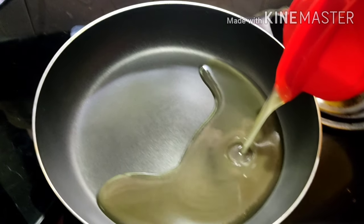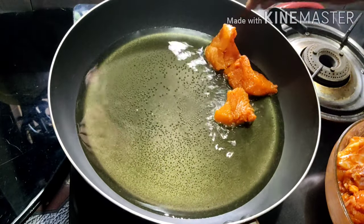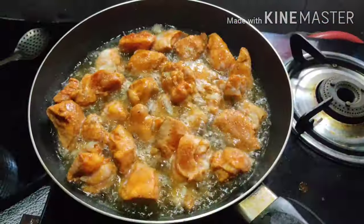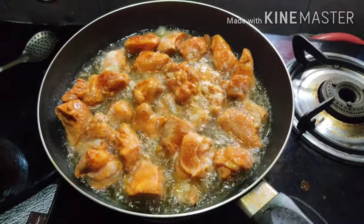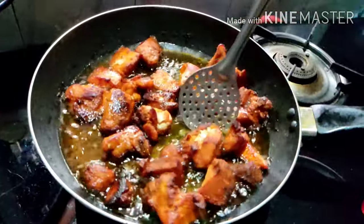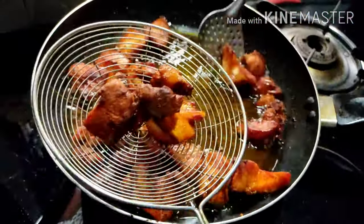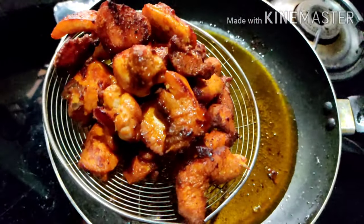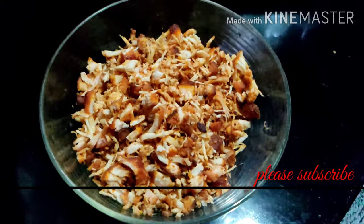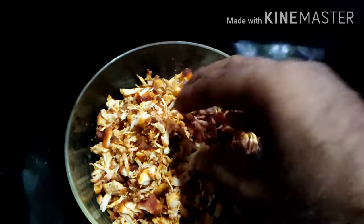We will fry this chicken. We are going to use sunflower oil. We will add a little bit of chicken. Let's fry the chicken for 30 seconds. It's a very crispy recipe.